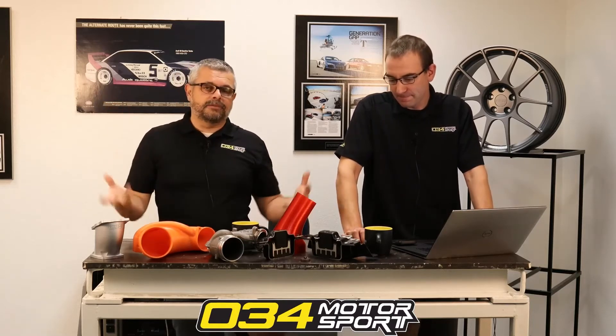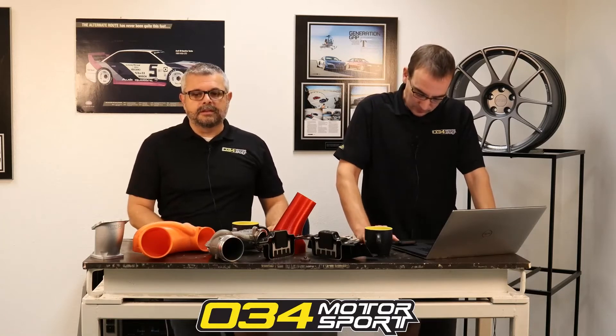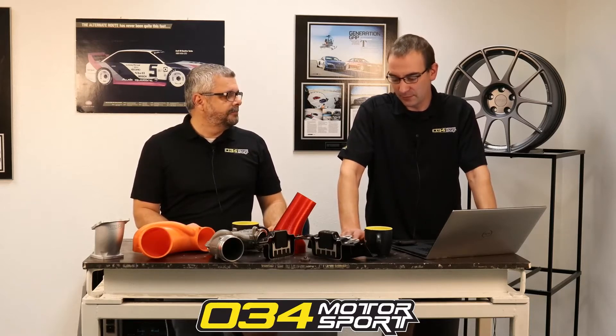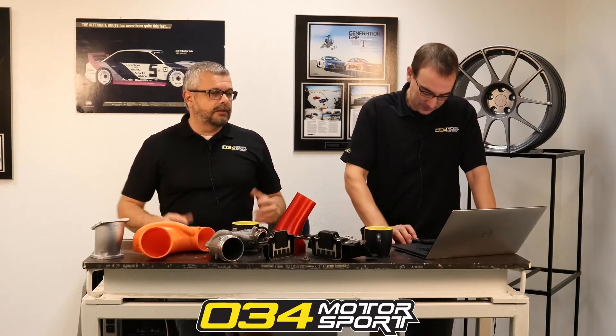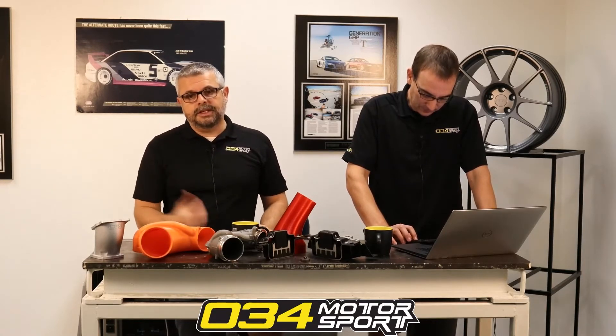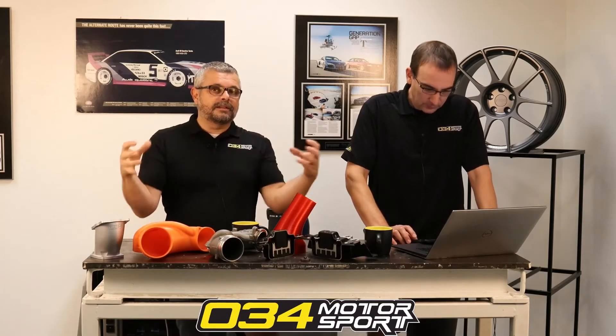Regardless of having a great intercooler, that cooled air hits the intake manifold and heats up. What a phenolic spacer does — typically six to ten millimeters in thickness — is act as an insulator. They're made from a resin-impregnated phenolic material, essentially a very high-temperature thermoplastic with fiber impregnation. What's great about it, in addition to its strength and dimensional stability, is that it's a terrible conductor of heat or electricity — so it's a very good insulator.